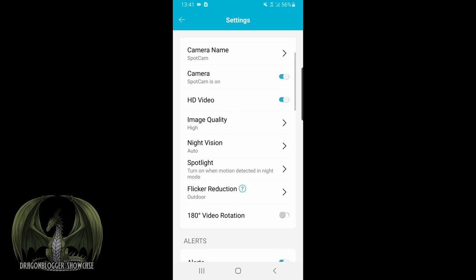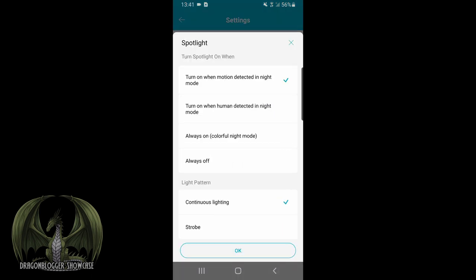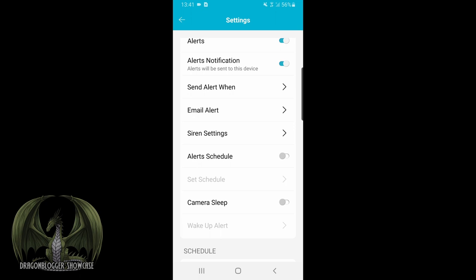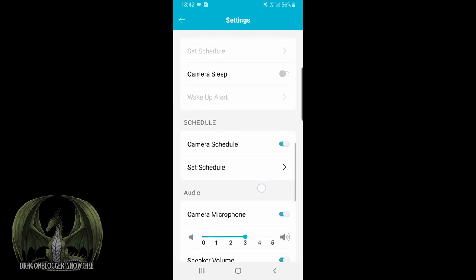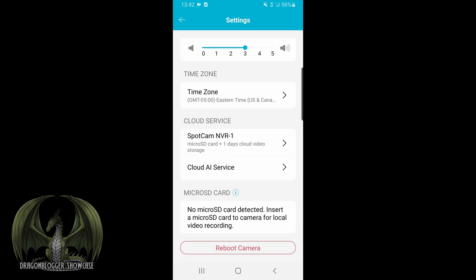In settings, it gives you the serial number and software version. You can name the camera, turn it on and off, enable or disable HD video, change image quality to high, medium, or low, turn on night vision or leave it on auto. There's a spotlight you can toggle for night or day, always on or always off, plus a strobe option and 180-degree video rotation. You can configure alerts via phone or email, specify when to send them, set email account settings, siren settings for motion, audio, or human detection with volume and duration controls, sleep and wake-up alerts, scheduling, microphone and speaker volume, time zone, cloud service, and micro SD card for local recordings. You can also reboot the camera if needed.